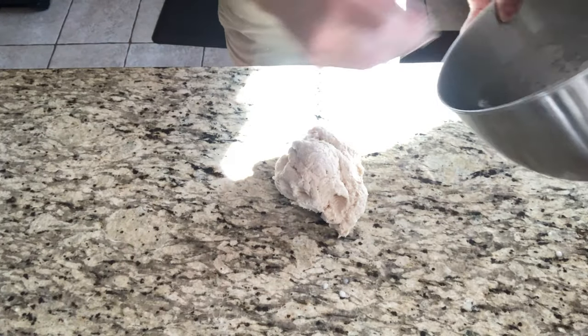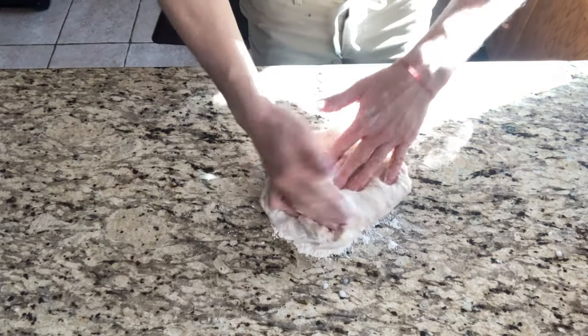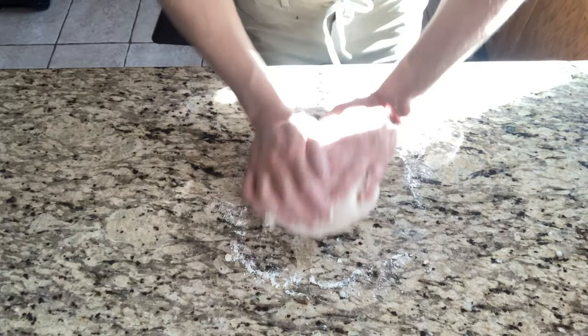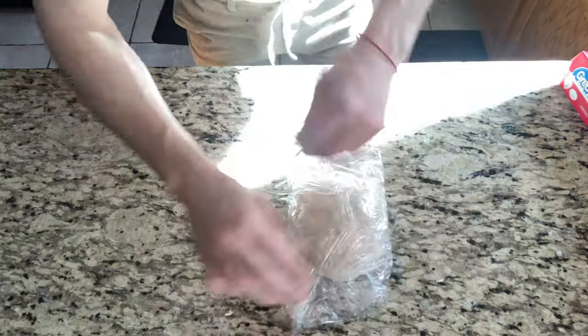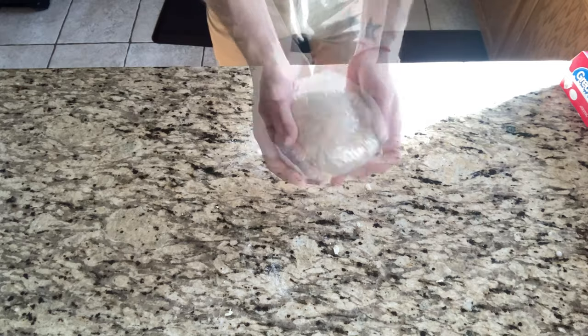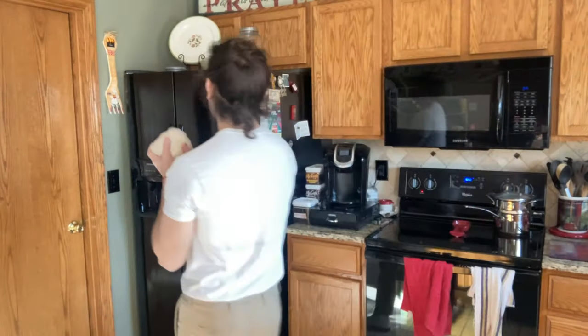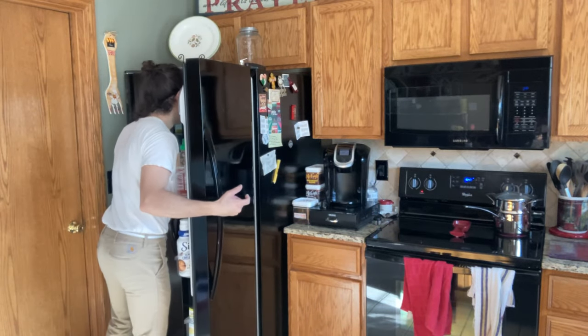This pastry dough looks really good. The only thing about it is it's definitely a process — a process that takes about a day and a half. I usually start it the day before because it's about three steps. On a dry and clean surface I'm going to knead my dough, get those air bubbles out, then fold it and wrap it in plastic wrap and place it in the refrigerator for about two hours so it can double in size.